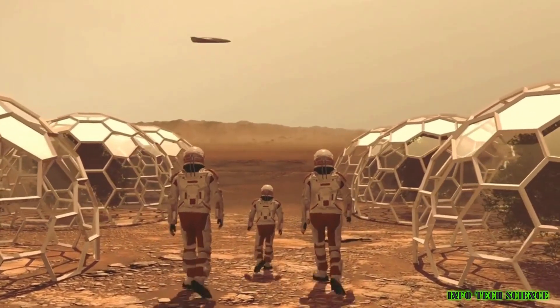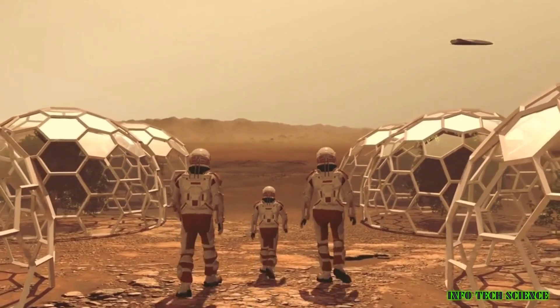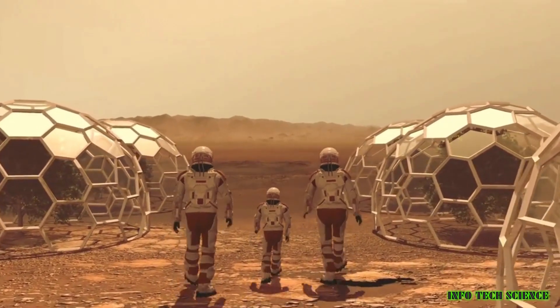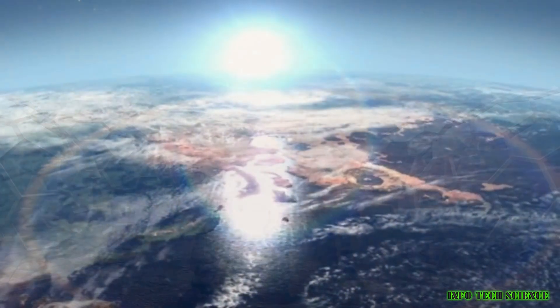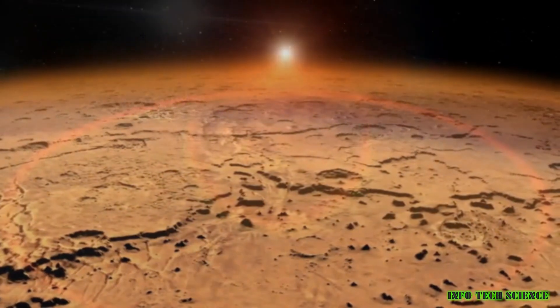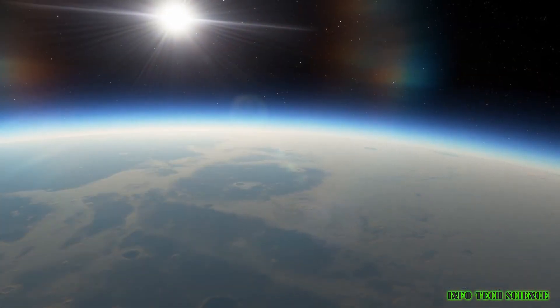Oxygen is essential for life. We need it to breathe, and our bodies use it to produce energy. Unfortunately, the Martian atmosphere is very thin, and it's made up mostly of carbon dioxide. So, if we want to live on Mars, we'll need to find a way to produce oxygen ourselves.